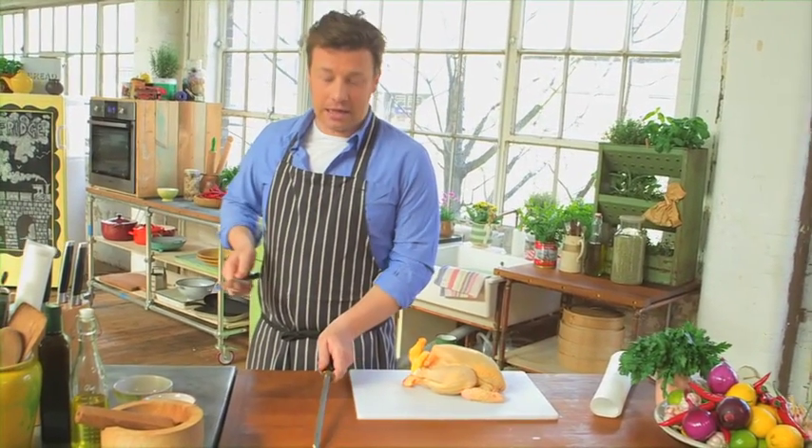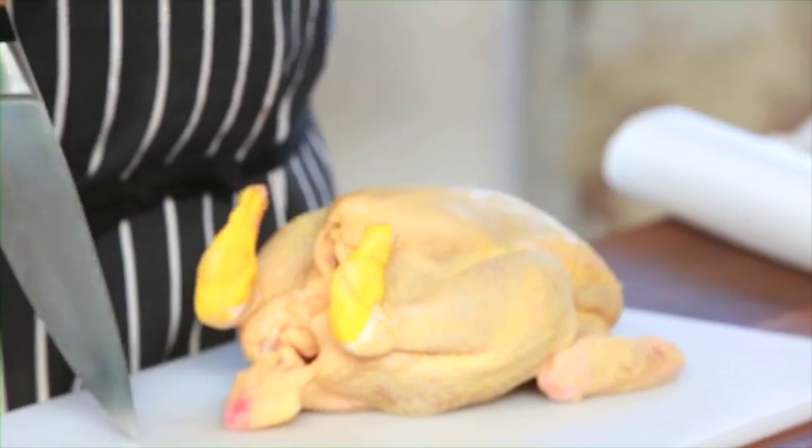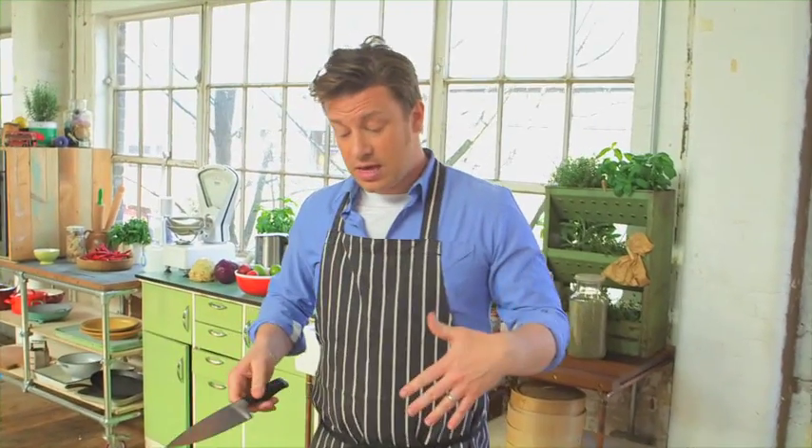Alright lovely people, chicken — the protein of choice. It's a great meat, it's a wonderful carrier of flavour and we love it. My view is, you're going to be on the planet for what? Another, I don't know, 60, 65, 75 years. You might as well learn a few skills.